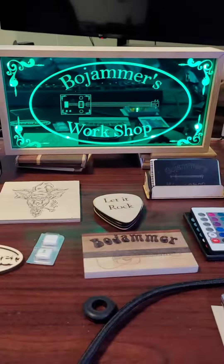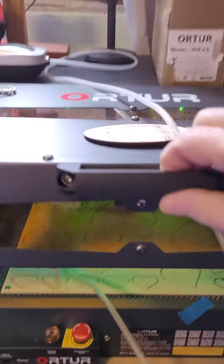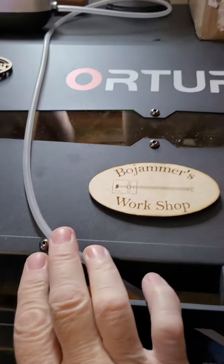I think it turned out rather cool for a sign anyway. Made all that stuff on the old water laser engraver.